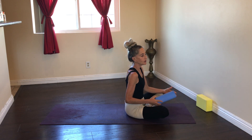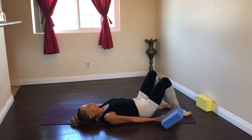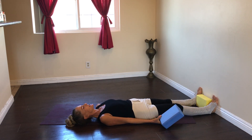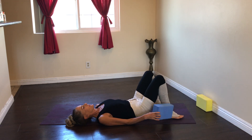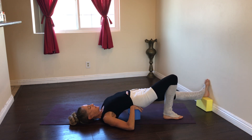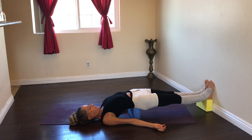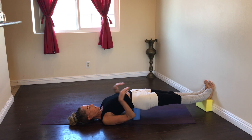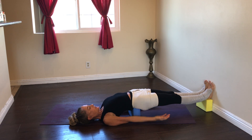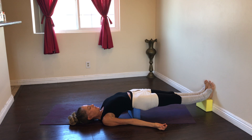Another variation I'd like to show you is utilizing the wall. I'm going to measure approximately my leg distance from the wall and place one block against the wall — I have it on medium setting, but you could use low or high. If you've been to an Iyengar yoga class, you may have seen the Setu Bandha benches — long wooden benches — and you could also tie your legs together with a strap if you wanted to hold this pose for a long time.